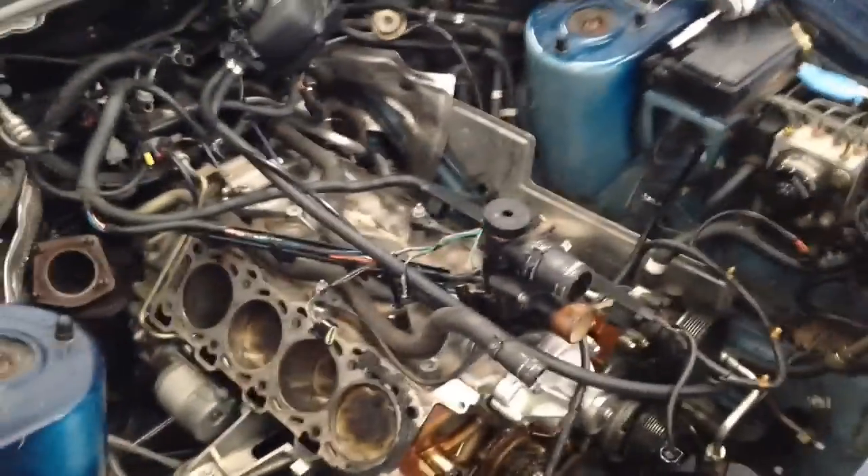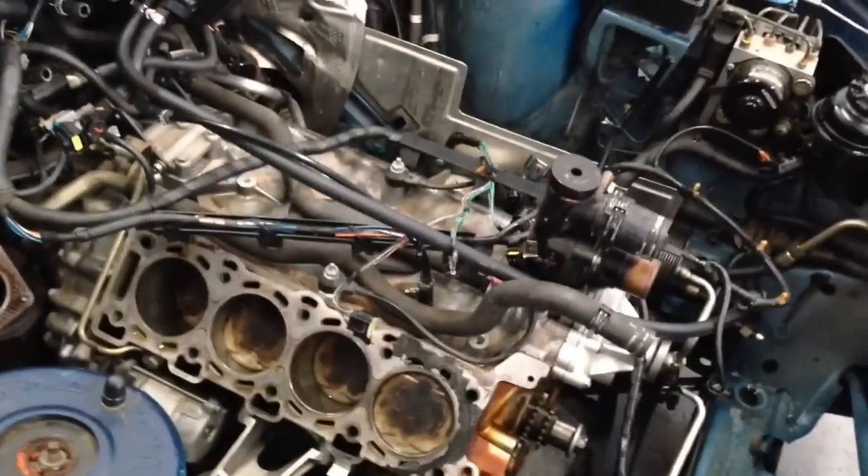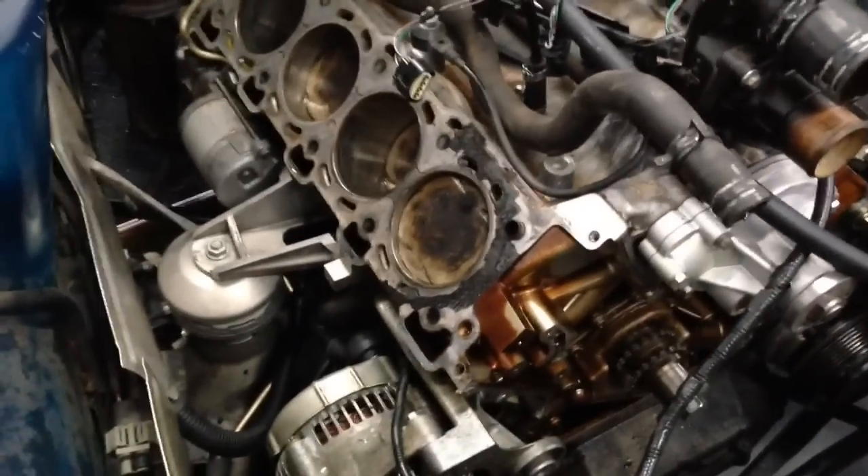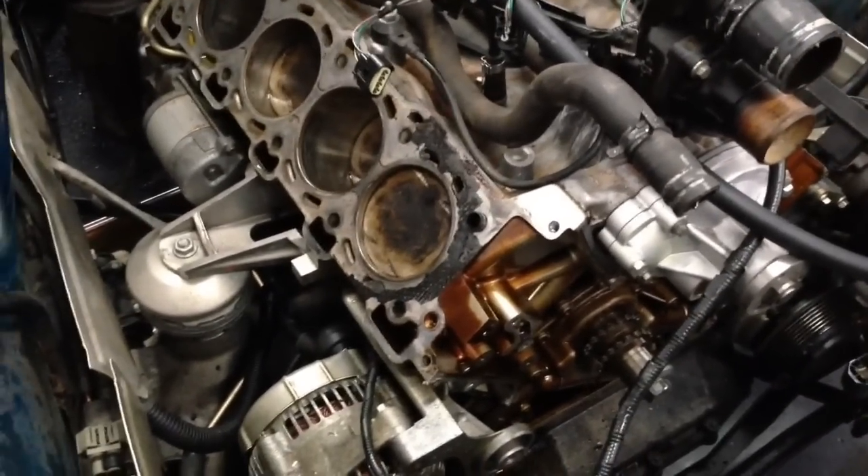So you saw how it was knocking — hopefully I was able to capture that; I'm still working on my editing skills. What we found out is that the knocking was actually coming from cylinder one. I'm going to turn the crankshaft a little bit and then show you the noise that cylinder one makes and how we found out that's where the knocking is coming from.